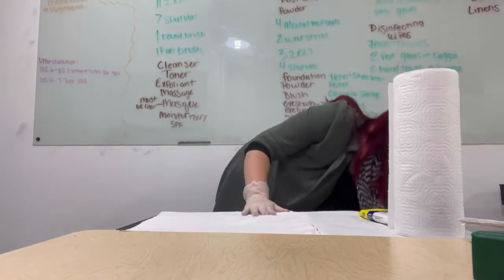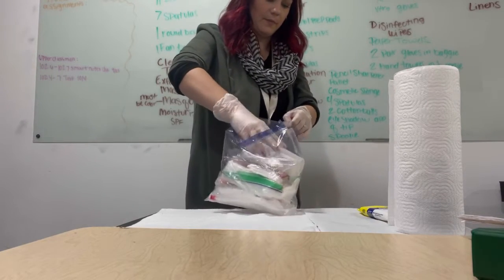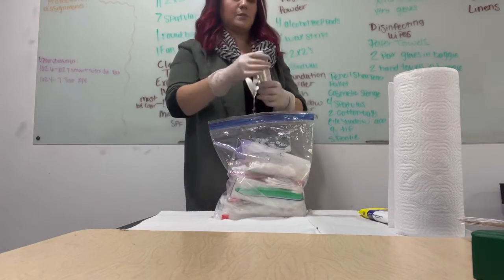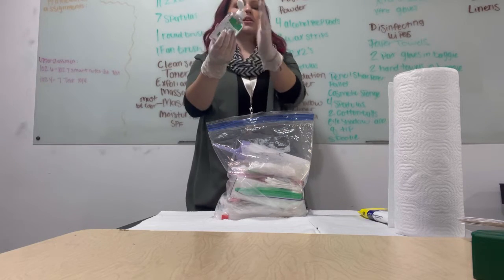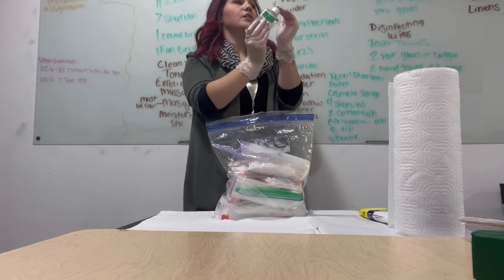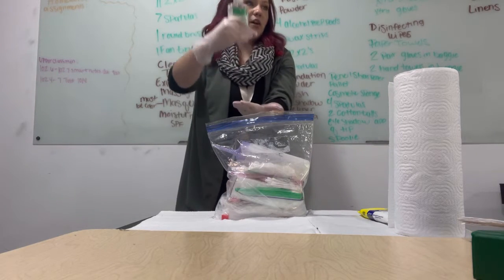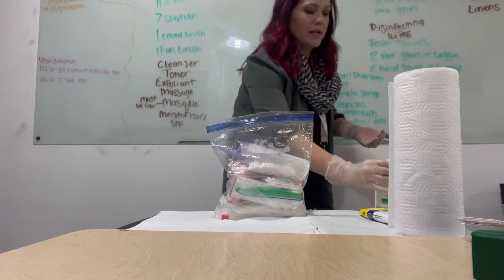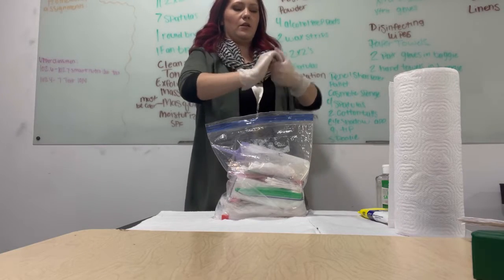Now I am going to get out my universal supplies bag and my hand sanitizer. I'm going to go ahead and sanitize my hands. When you sanitize your hands, you cannot touch the tip of any product — not just the hand sanitizer. This is something you will get points off for. Same goes for the pump — no one-handed pumping. You have to put one hand under and use the other hand to pump the hand sanitizer.